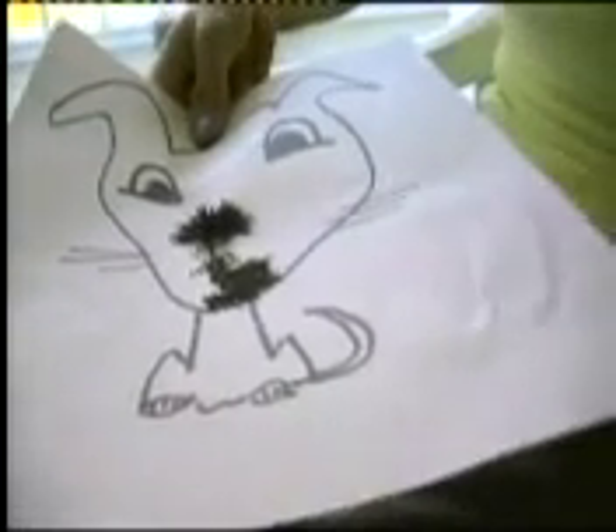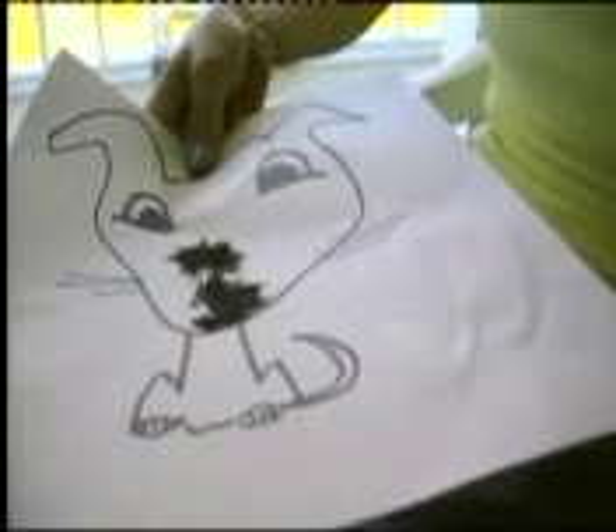These are iron filings — little bits of metal. If you put some on a piece of paper and hold a magnet underneath, the iron filings are attracted to the magnet. You can even move them around and make designs.